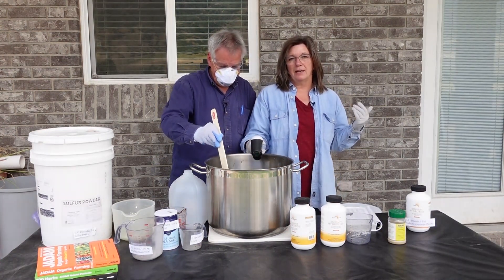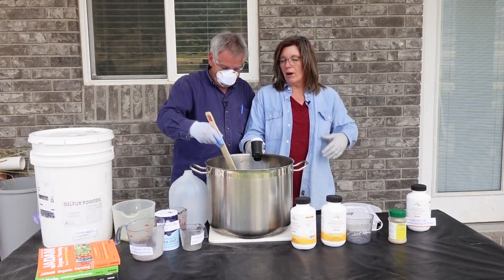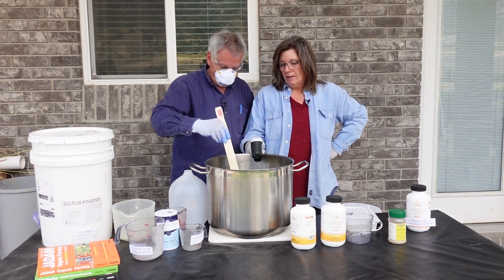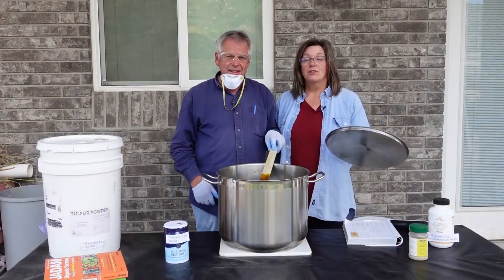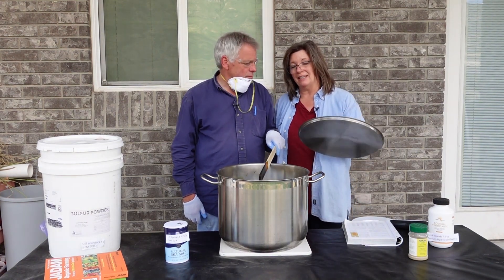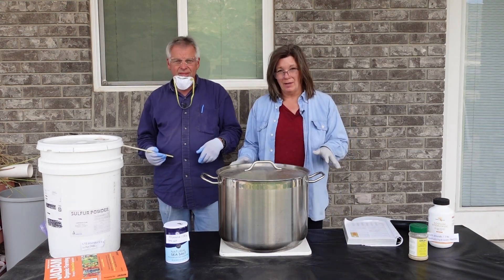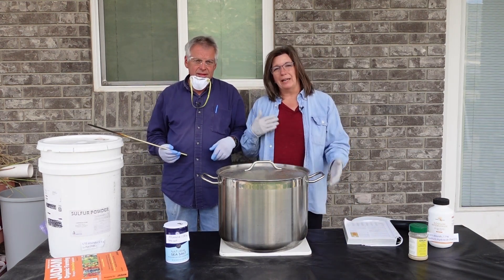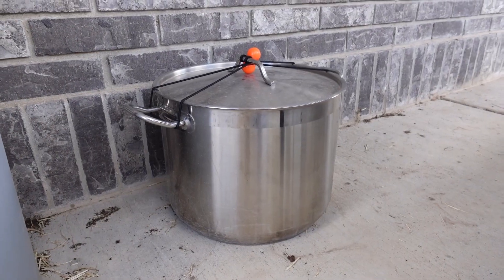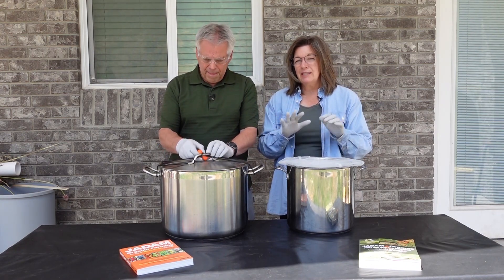The next step is to let the sediment settle for a day or two. After a little debate, we decided to just put the lid on it, leave it alone for a day or two, then come back, strain it, and bottle it. We'll see you in a day.